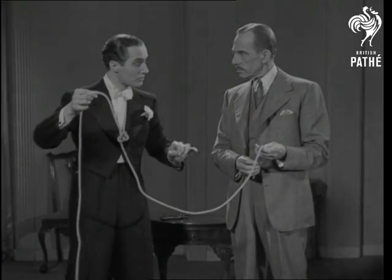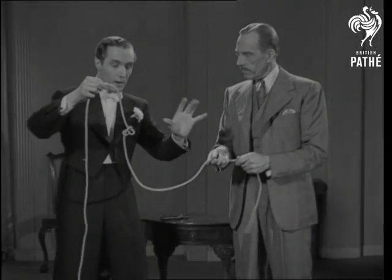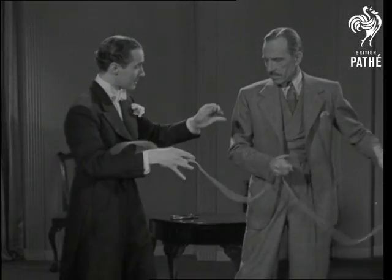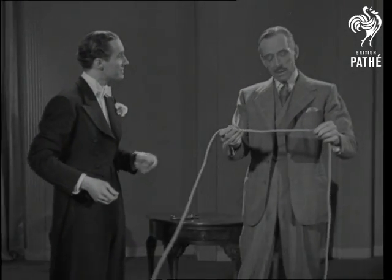Now, when I say three, I want you to pull. You ready? One, two, three. Pull. Pull. Examine. Quite satisfied? You may have the rope as a souvenir.